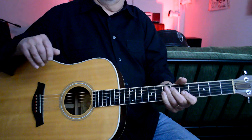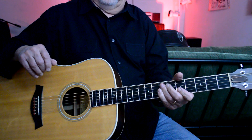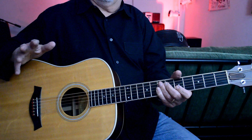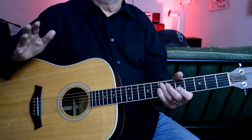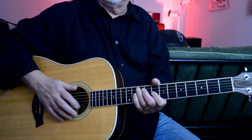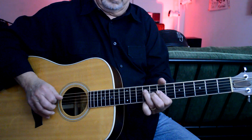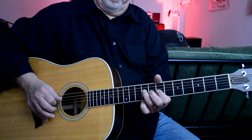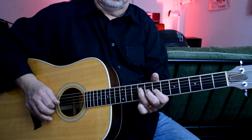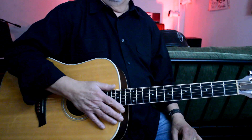Those are some ideas for different little licks that you can use while playing over a jam track of Stormy Monday. Try to first get familiar with that pentatonic scale. We'll catch you later.